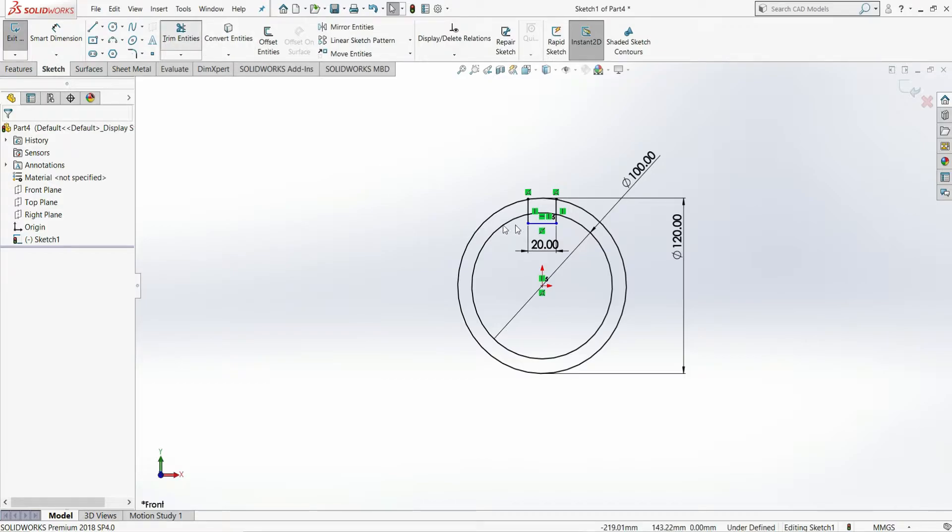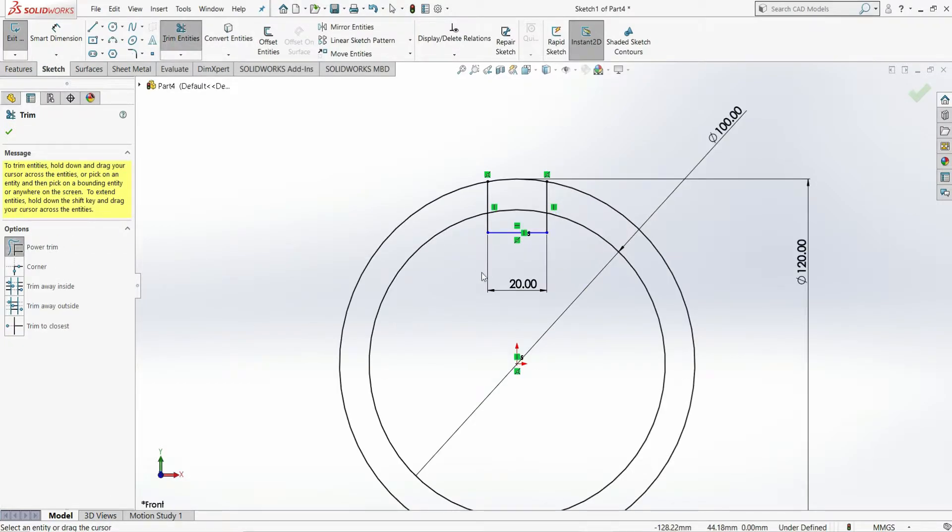Now select Trim Entities using Power Trim and trim this line, this line, and this line and this portion.